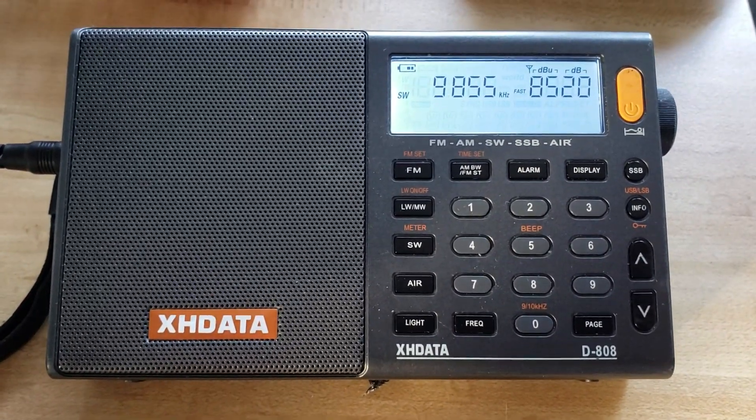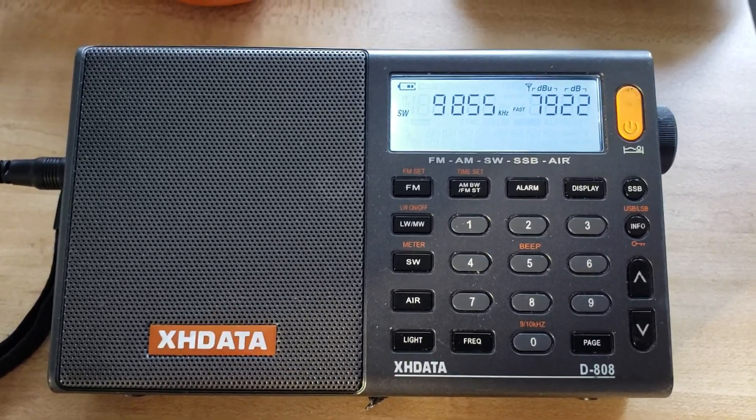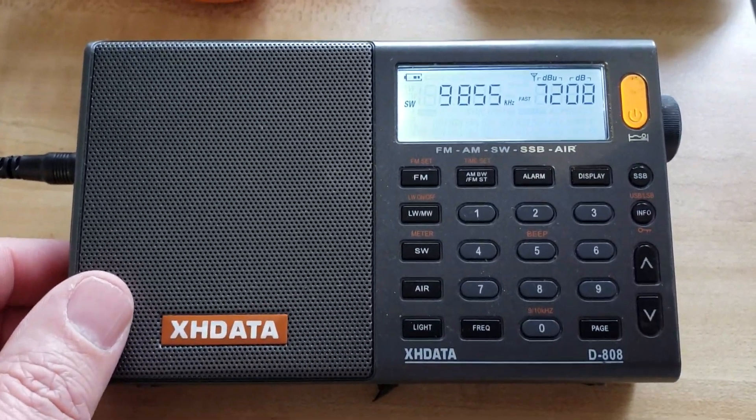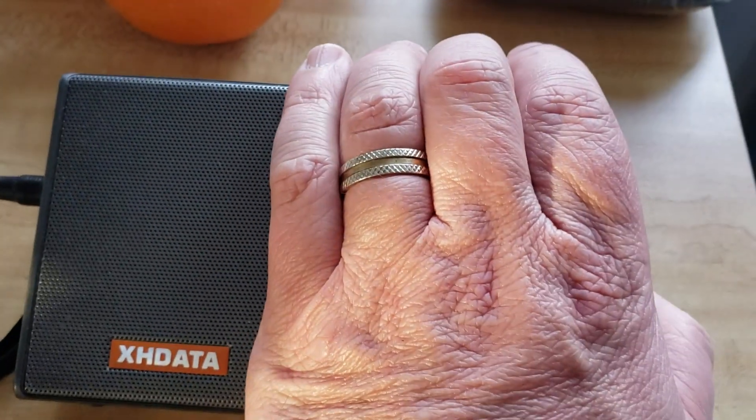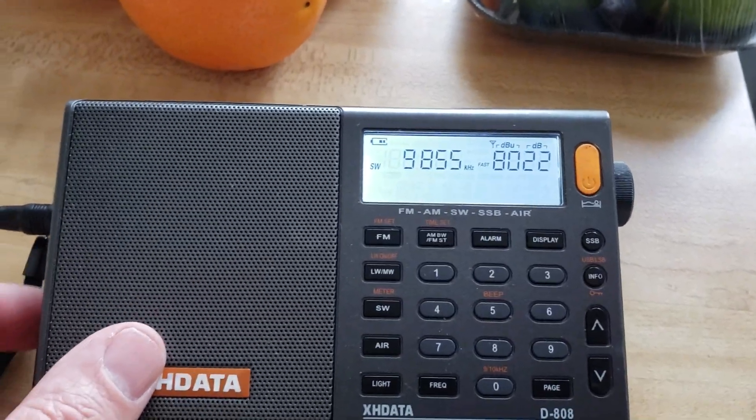This is Radio Japan French service out of Madagascar, using this loop antenna on the XH-Data D808 right now. Kind of a nice little performance.